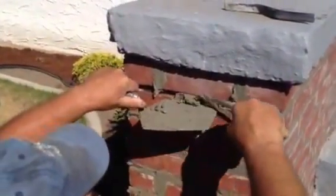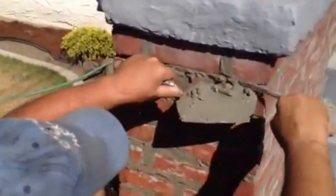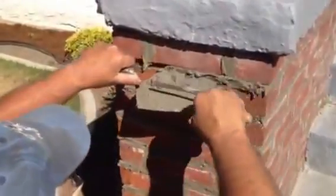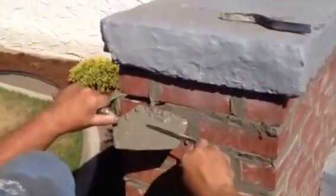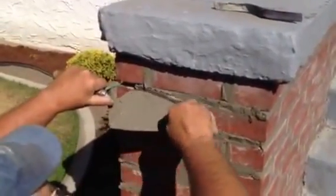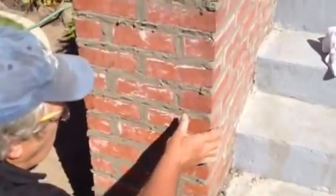That's repointing with a tuck pointer and a squared-off mason trowel. I tuck it in and then go back with the trowel and pick up the excess — instead of smearing it in, I cut it off. When you tool these, you have to wait until the mortar gets sort of thumbprint-hard, otherwise you're just smearing more mortar too wet again.